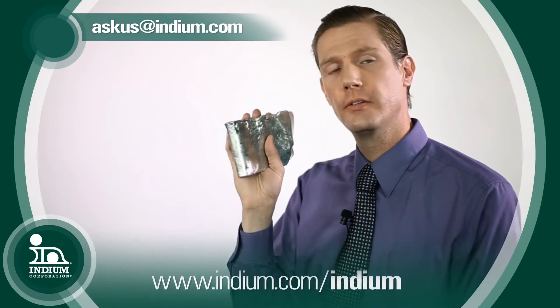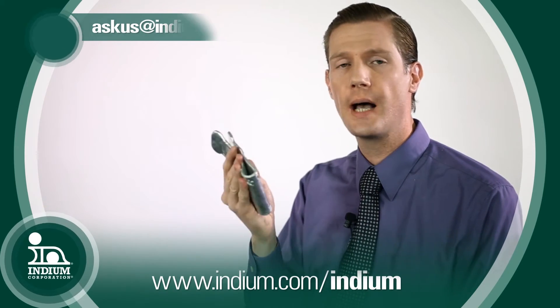So we have this awesome metal — a whole company is named after it. If you'd like more information on it, please contact us at askus@indium.com.